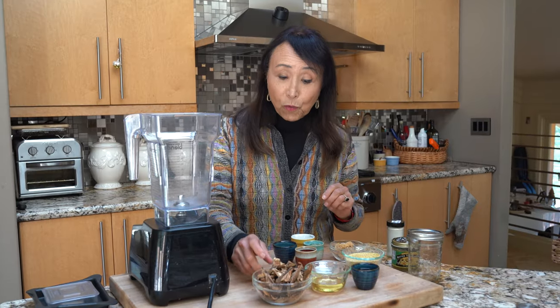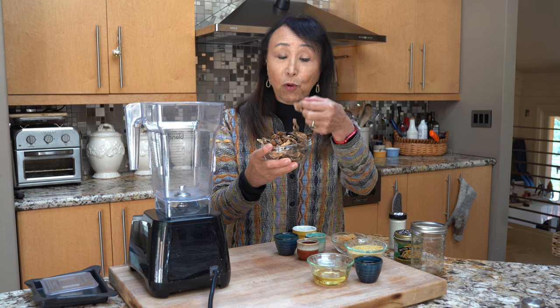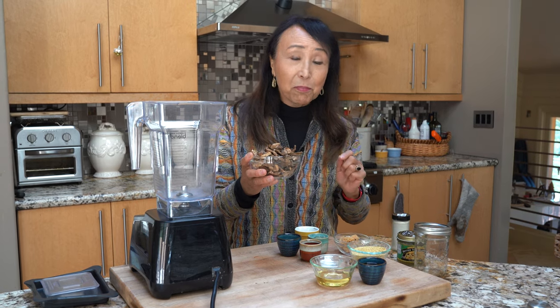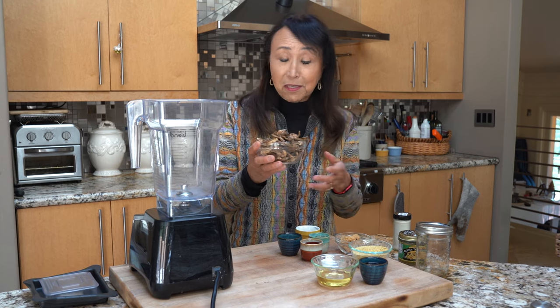For the brilliant bouillon we are going to rely on dried mushrooms. These are porcini mushrooms. I'm also going to be using dried shiitake mushrooms in the second brilliant bouillon, but for this basic bouillon we want to use porcini mushrooms. I know they sound expensive and exotic, but you can actually buy them in bulk on Amazon for very, very little, or other online sites — so I recommend that you do that.